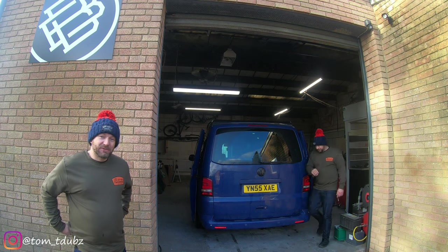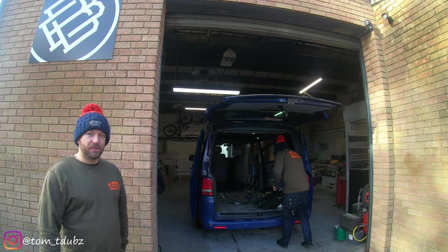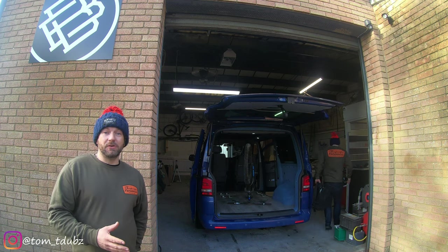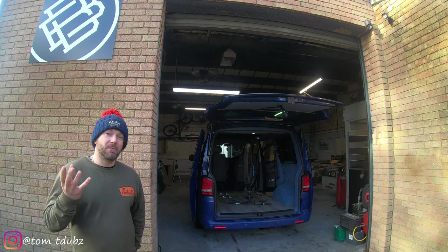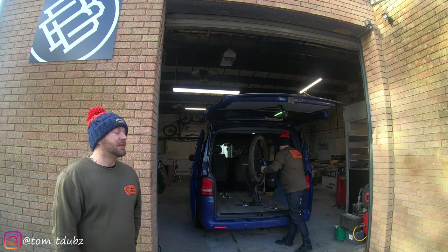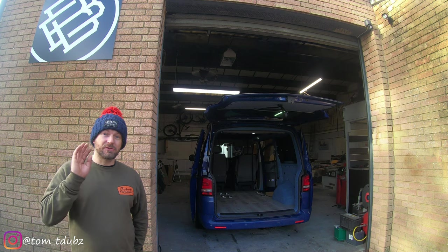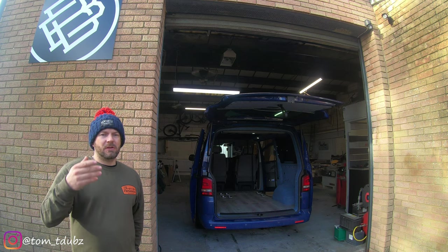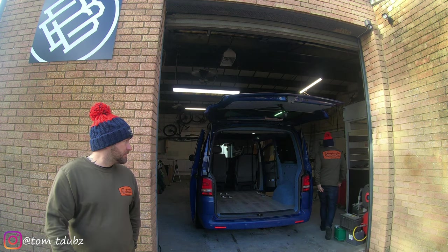Hello YouTube and welcome back to the channel. This is episode 10 of the Blue 5 build. In this video I'm going to be fitting a speaker box across the back of the van which is going to house a couple of Pioneer speakers and a light right in the center. In part one of this build I showed you how to fit the actual loom or the wiring in, so I'm going to show you that again in this video. If you haven't subscribed, hit the subscribe button and let's crack on.